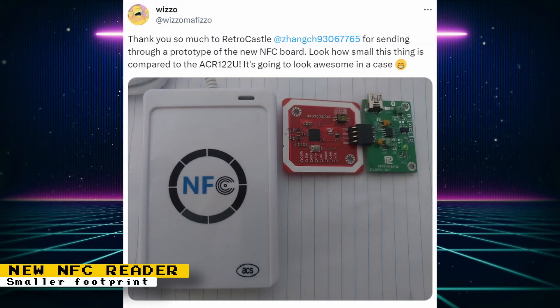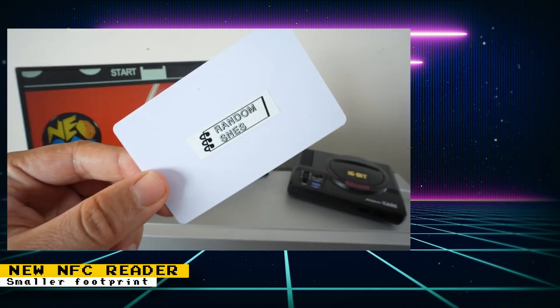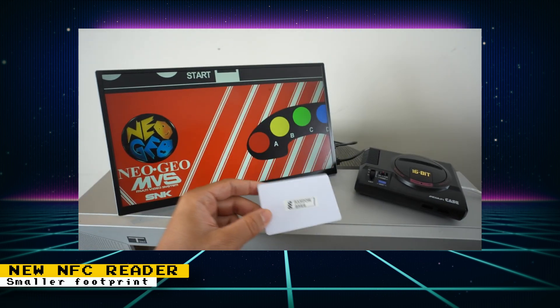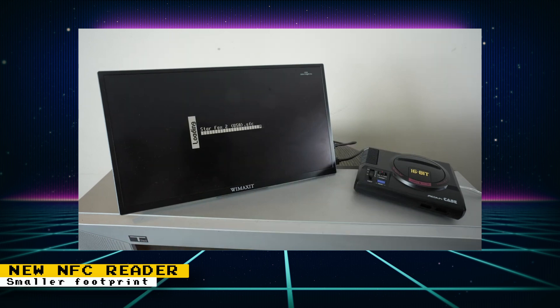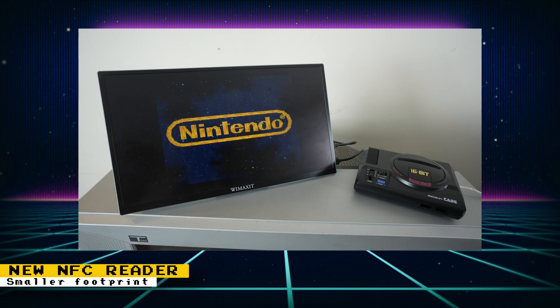Wizzle showed off a prototype NFC board from RetroCastle. This board is much smaller than the ones you can get off Amazon and AliExpress, so it will give you a lot more flexibility on where you can integrate an NFC reader. Personally, I'm using an NFC reader inside a Genesis replica case made for a Raspberry Pi — I did have to cut some of the internals of the case and open up the NFC reader I bought from Amazon in order to make it fit.